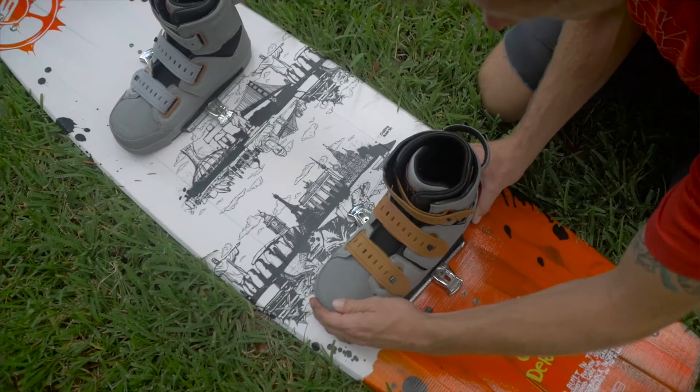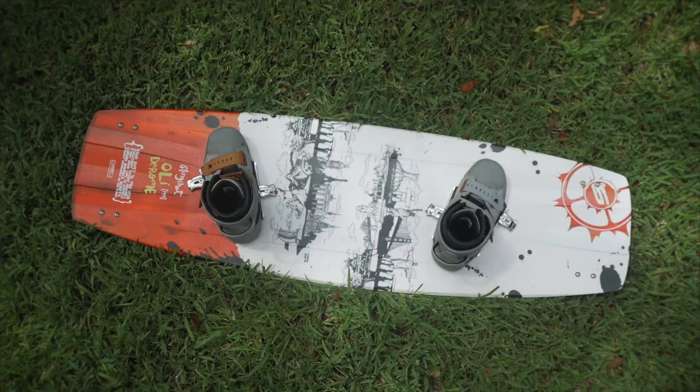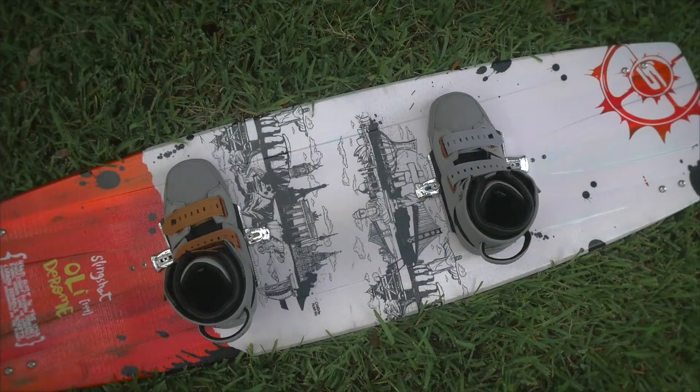The direct base and canine mounting systems give you multiple stance options and secure your boots to the board like never before.